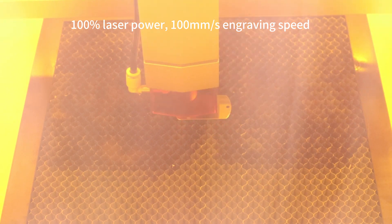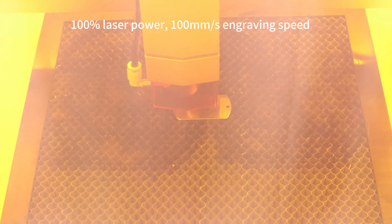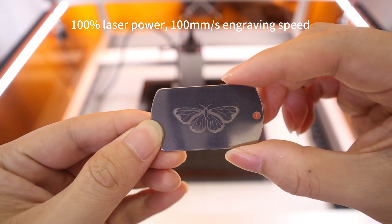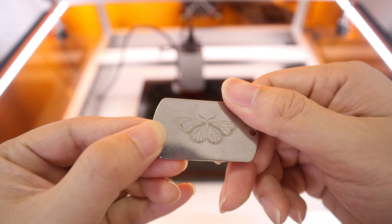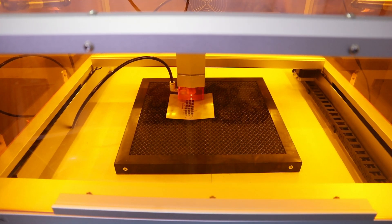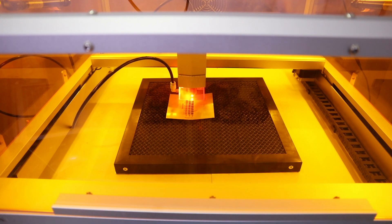The TUKA L2 20W laser engraver can help us to completely personalize engraving in stainless steel metal, such as stainless steel cutlery, knives, stainless steel signs, and so on. The butterfly engraved on stainless steel was done with 100% laser power and 100mm per second engraving speed, which took only 1 minute. I also tested different engraving parameters to explore whether the TUKA L2 20W could achieve stainless steel cutlery engraving. The answer is yes. With different engraving power and engraving speed, the TUKA L2 20W left patterns with different colors on stainless steel.